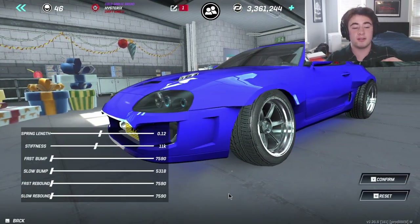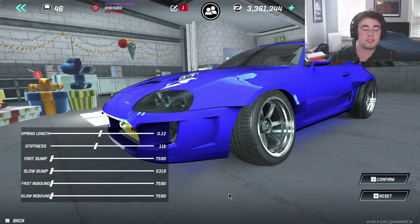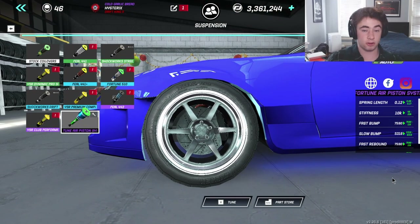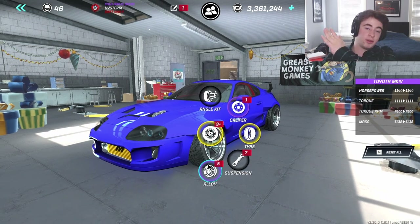For suspension, you want about 11k stiffness, and spring length is just how high or low you want your car to sit. The fast bump, slow bump, fast rebound, and slow rebound settings are all about the type of track you're driving. All the way to the left is for tight turns — Japanese and foreign tracks. All the way to the right is for wider tracks like Orlando and Atlanta. You want them either all the way left or all the way right.